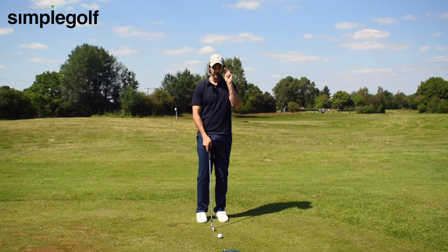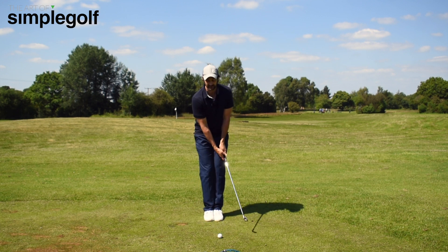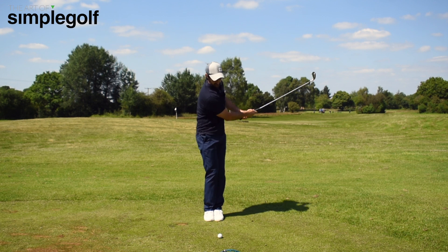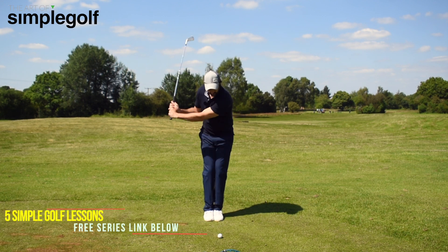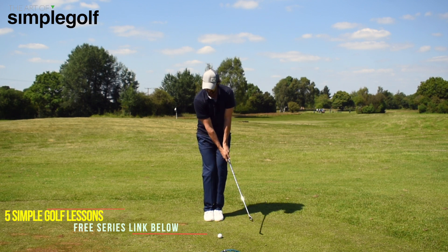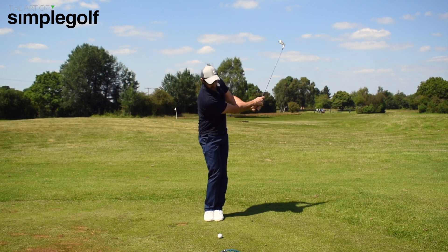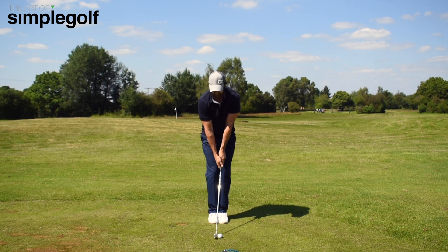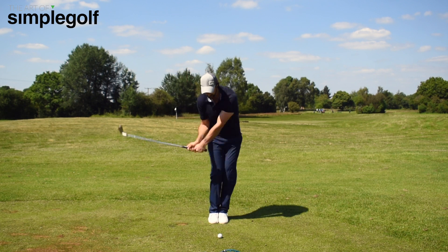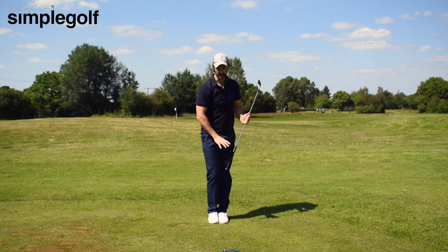So I want you to do two things. First, I want you to feel this drill with your feet and knees together — so we're actually turning. When you're doing the feet and knees together drill, we're not just doing it with our hands and arms. We're actually going to move the backside back that way, because that's going to give you that sensation. Try to hit a couple of shots with your feet and knees together, just half swings. That's going to make sure that you get that rotation.